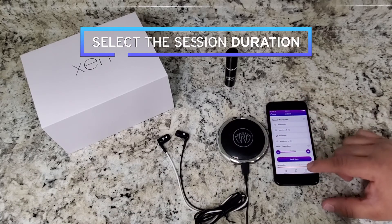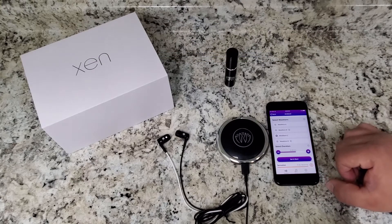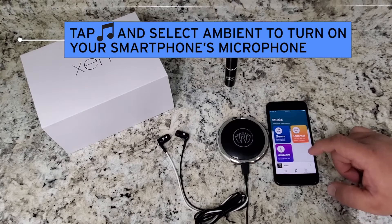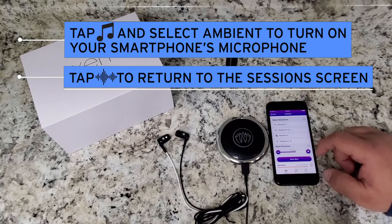Awesome. We're going to select the session duration, which will be 15 minutes. We'll leave it there and then we are going to tap the music note icon at the bottom of the screen and select ambient to turn on your smartphone's microphone, and then tap the sessions icon at the bottom left to return to the session screen.